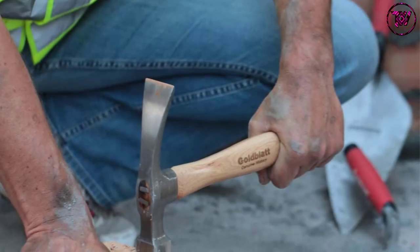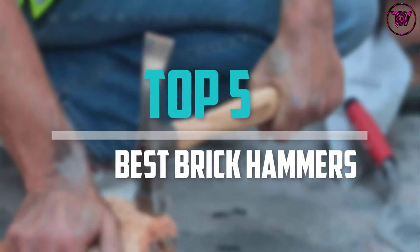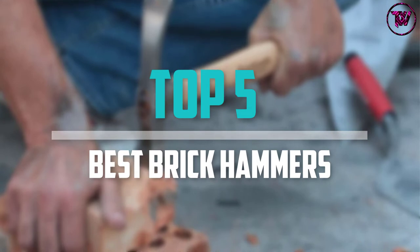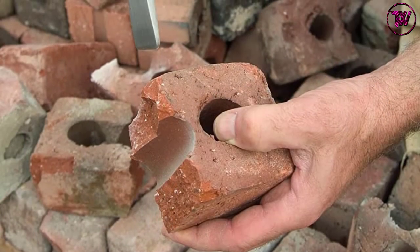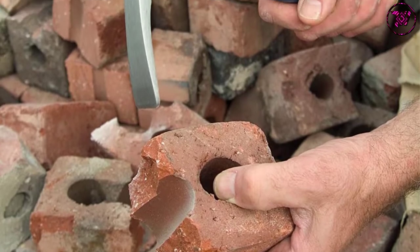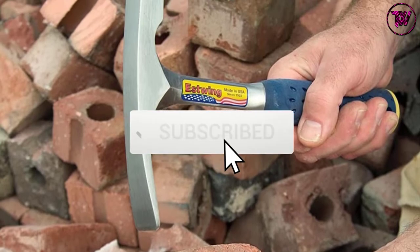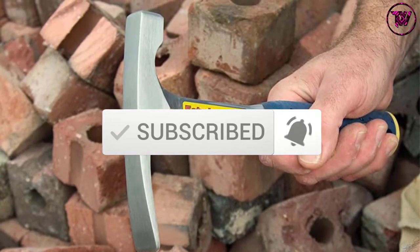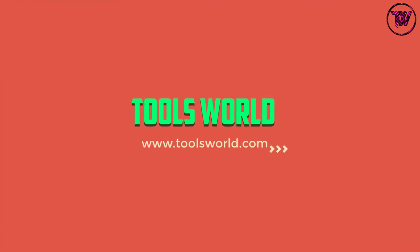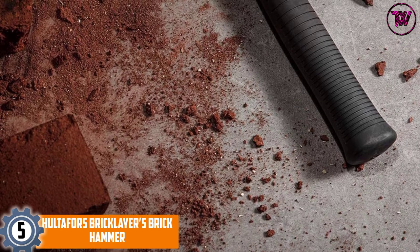Are you looking for the best brick hammers in your budget? In today's video we break down the top 5 best brick hammers available on the market. This list is based on price, quality, durability, and more. Check the description below for more information and subscribe for more reviews. Let's get started.